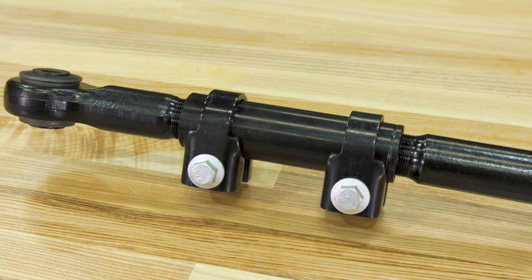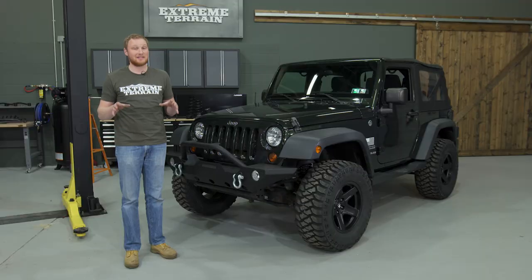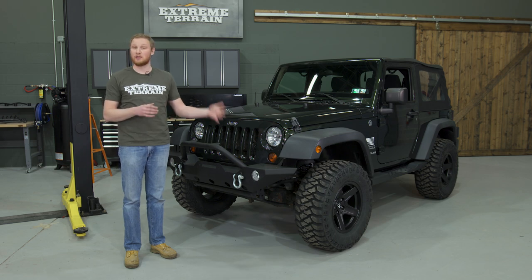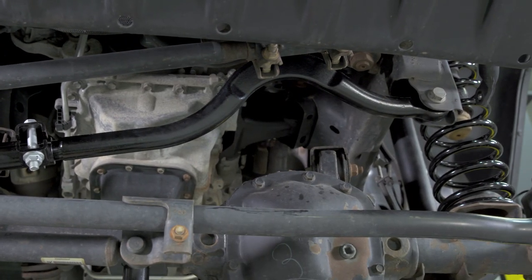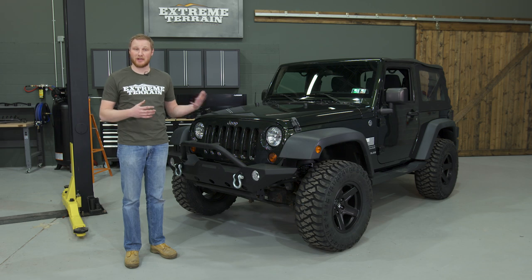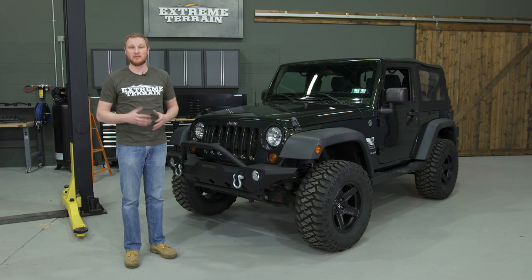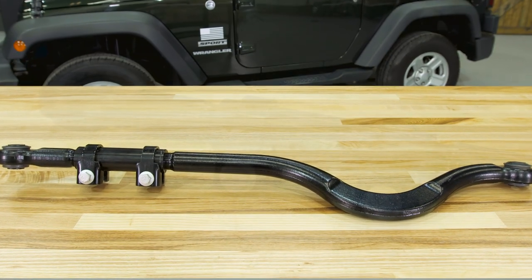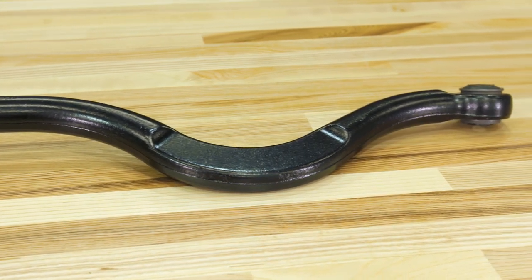We decided to go with a new front track bar because we've actually had scenarios where we end up with a little bit of a wobble driving down the road — not because of worn-out bushings, but because the factory front track bar is flexing under the stress of a large tire. The forged TeraFlex front track bar is plenty strong and really beefy, and you know it's not going to flex. It's adjustable, which allows us to completely re-center the axle under the Jeep. We went with the TeraFlex Monster track bar because it does all of those things really well, and for the quality of the product, it's well worth the additional price.